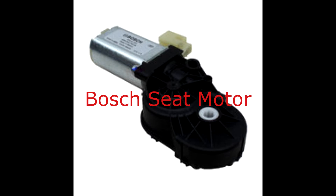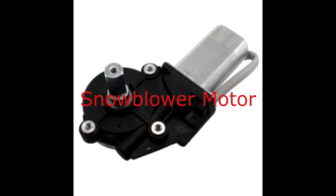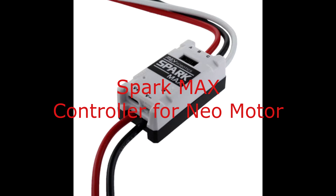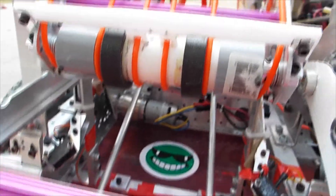Two very useful motor and gearbox combinations we've been allowed to use are the Bosch seat motor and a snowblower motor — each is a motor with an integrated gearbox. Brushless motors are relatively new to FRC, and the NEO motor is such an example. Brushless motors may have integrated controllers or specific external motor controllers, which are not compatible with those used with brushed motors.